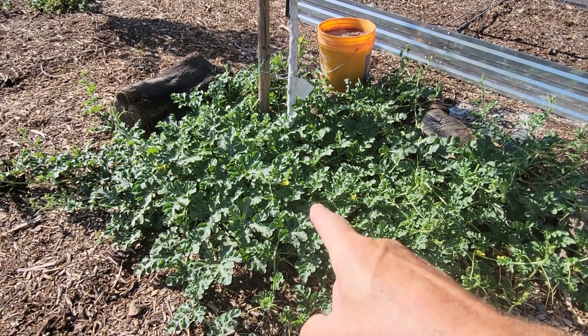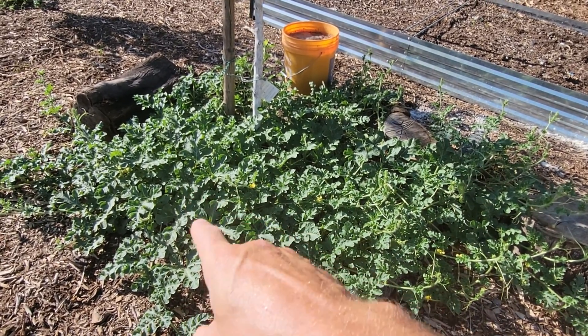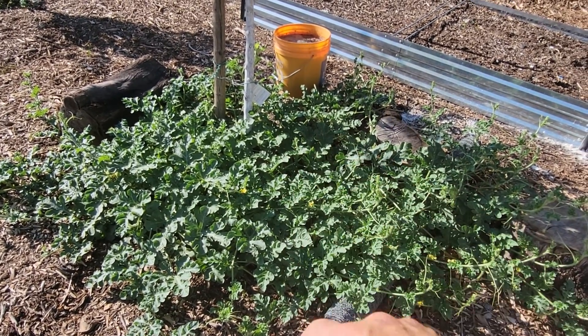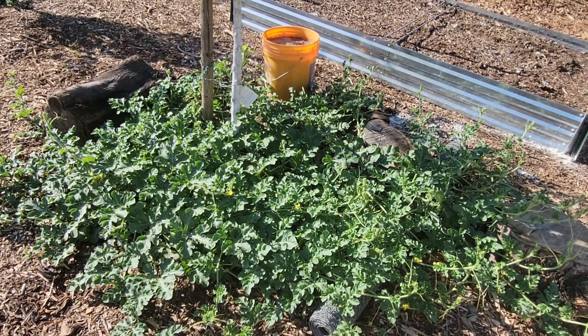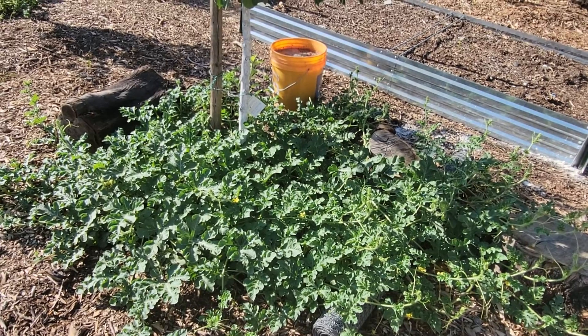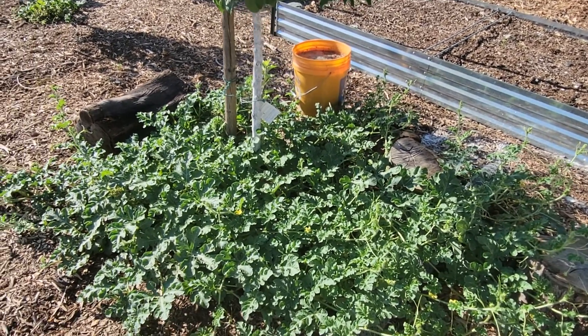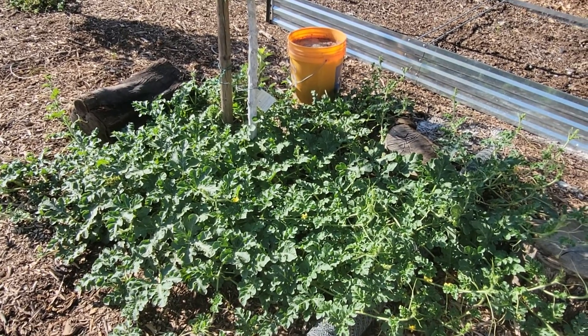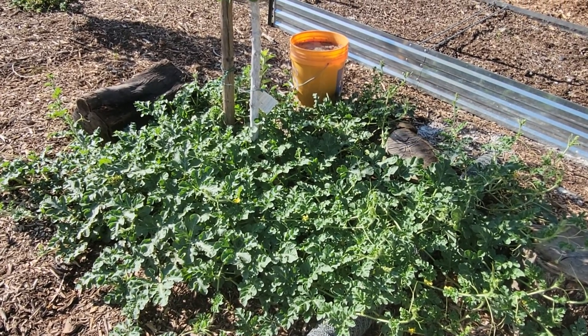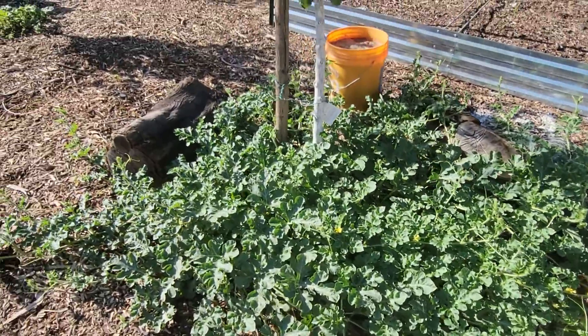What I started doing is placing this bucket in the center down here — there are two plants, one over here and one here. I left this bucket there for two weeks. When I would come out and water, I'd water around the tree, around the wood chips, and then I would start spraying water into the bucket so it would overflow into these melons.